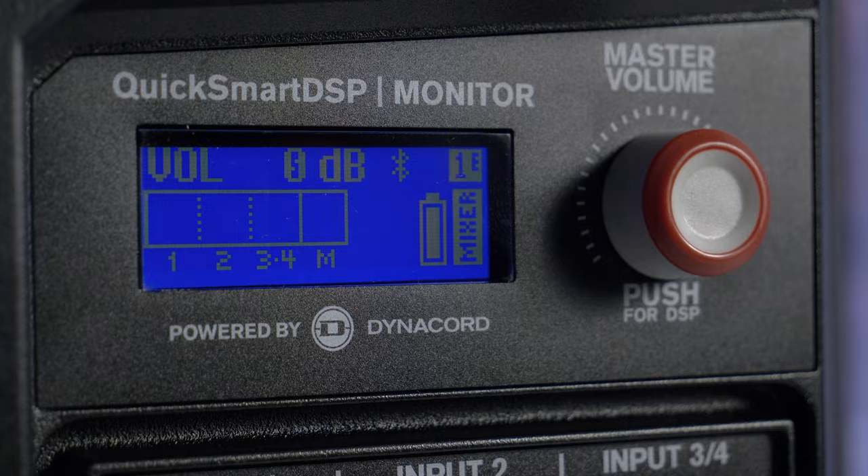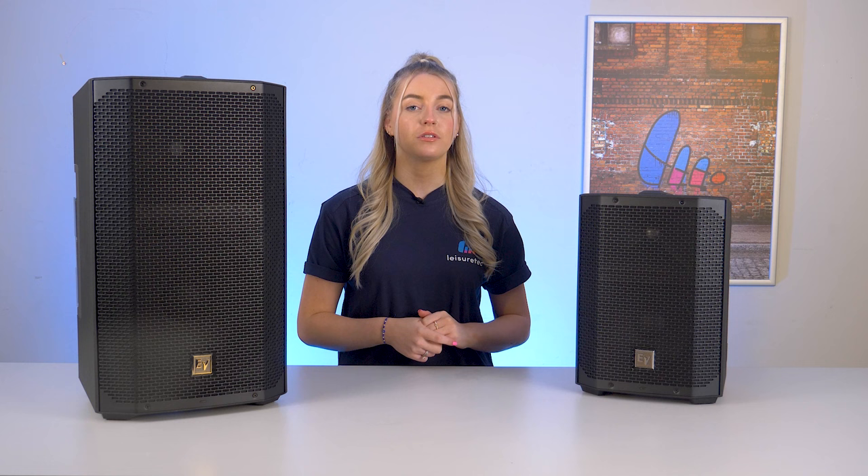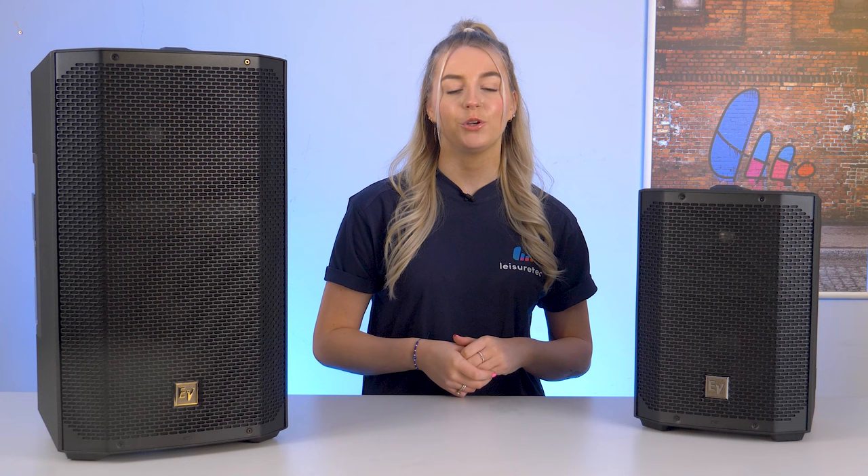The E-verse 12 is powered by an impressive amplifier developed by Dynacord and it features a versatile 4-channel digital mixer and a 1.8-inch screen for convenient local DSP adjustments. The E-verse 12 continues to deliver a wide array of DSP controls, just like the E-verse 8. These features make it suitable for various applications from live performance to presentations.